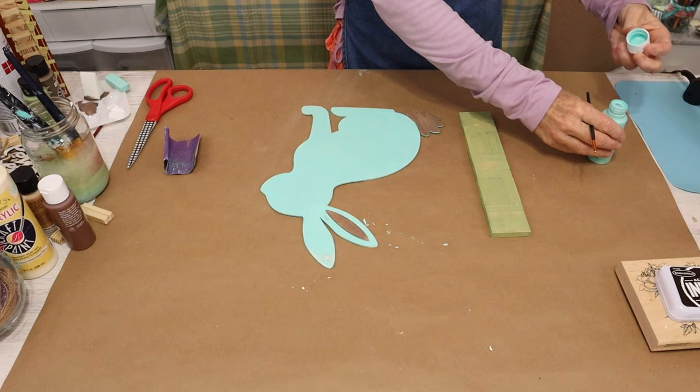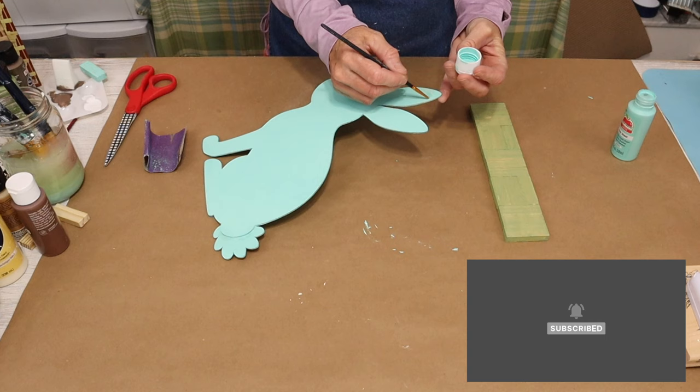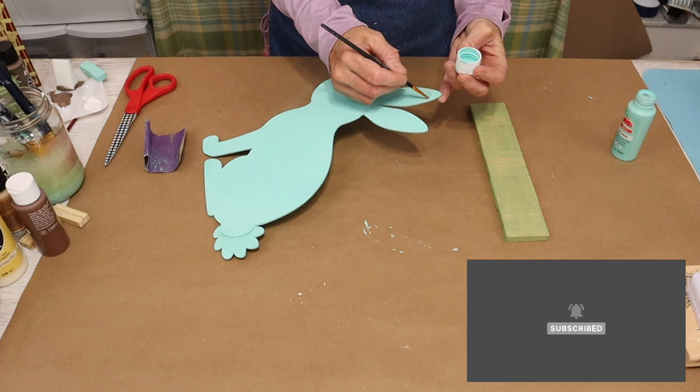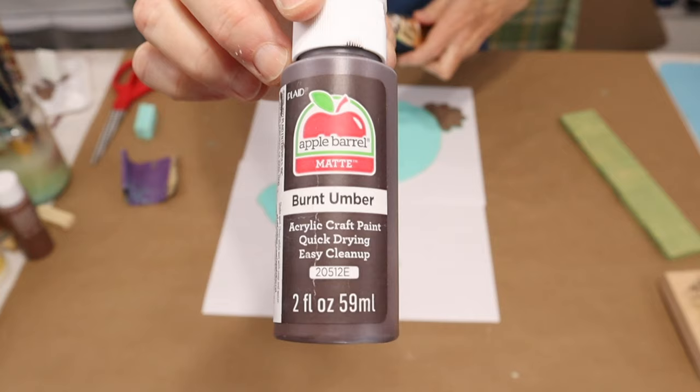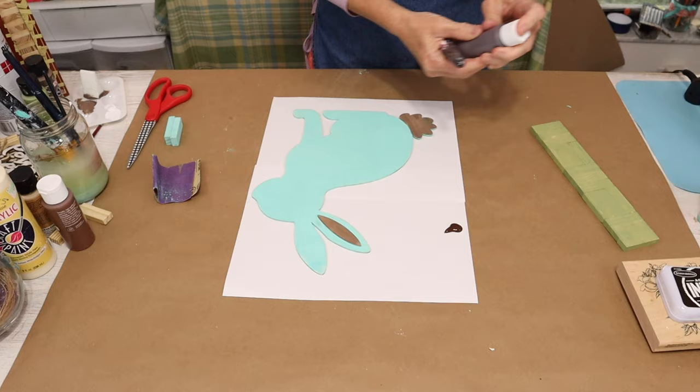Then we'll come in and touch it up with the paint. If you like what you see so far, don't forget to hit that like button and subscribe — we'd love to have you here at Sweet Bay Lane. Now we're going to add some dry brushing to our wood cutout, using Burnt Umber by Apple Barrel with a one-and-a-half inch brush purchased from Walmart.